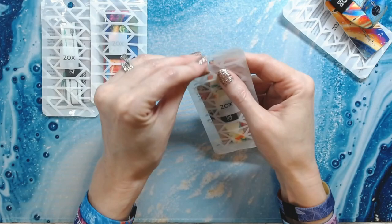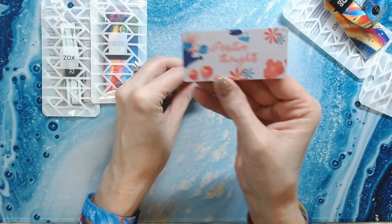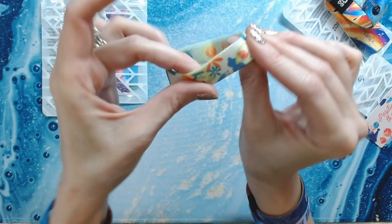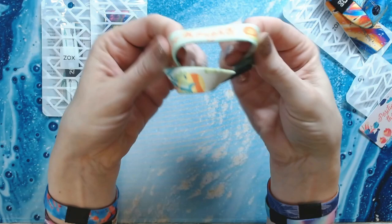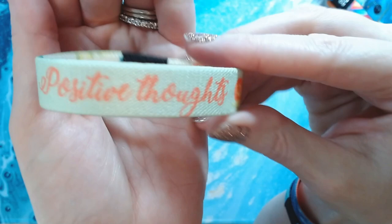I got two thick ones and two thin ones. This one is 'Positive Thoughts' — 'Your mind is a garden, your thoughts are the seeds, you can grow flowers or weeds.' It has a really pretty flower design on one side, and on the other side it says 'Positive Thoughts.' Lovely, lovely.